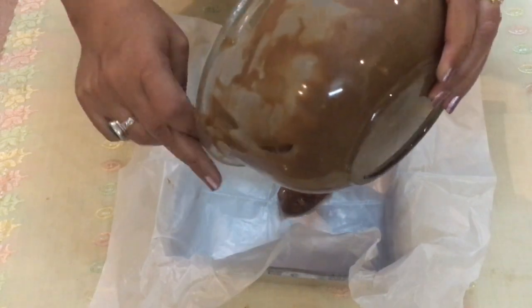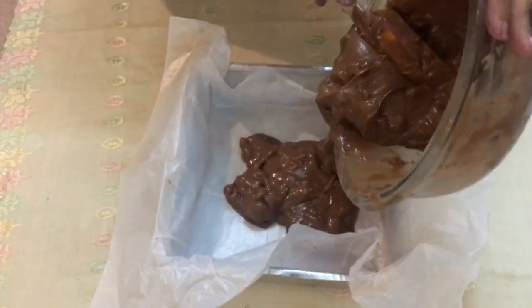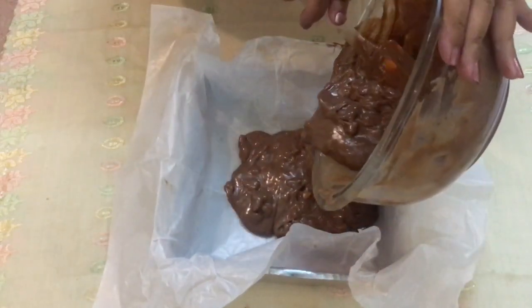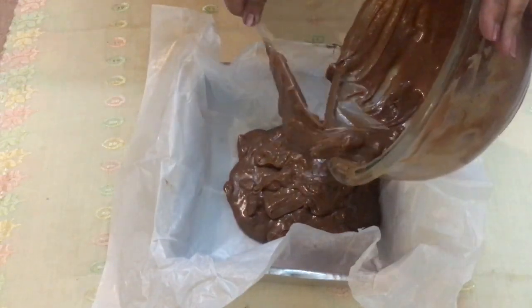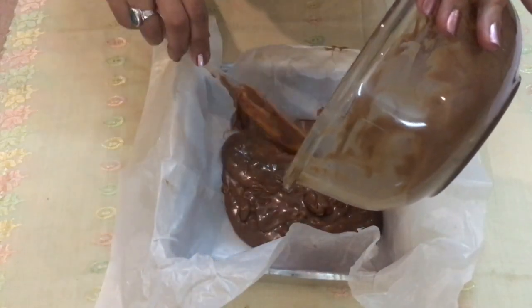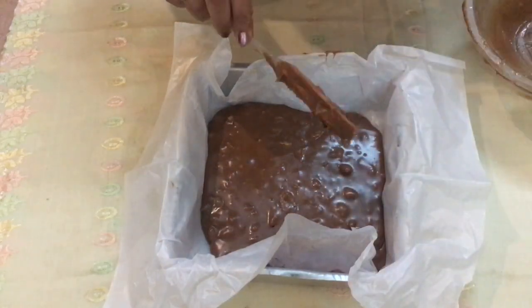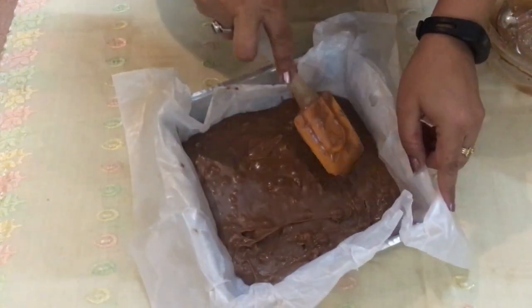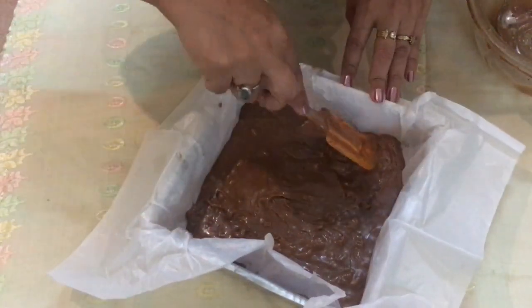Now we're going to transfer this into our tray. We've placed butter paper so that it covers the bottom and sides of the tray, making it easy to take out the fudge later. Try to get it as flat and smooth as you possibly can.